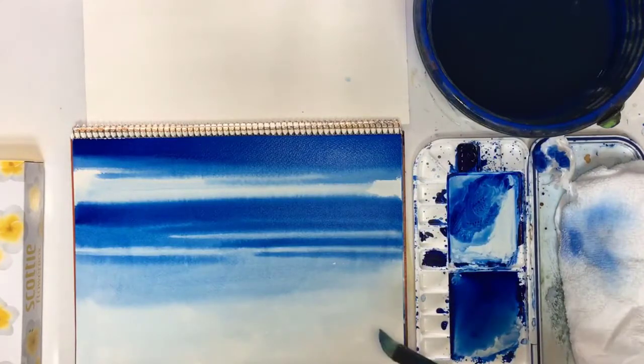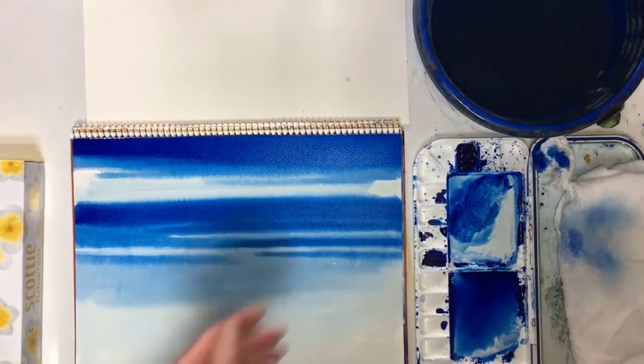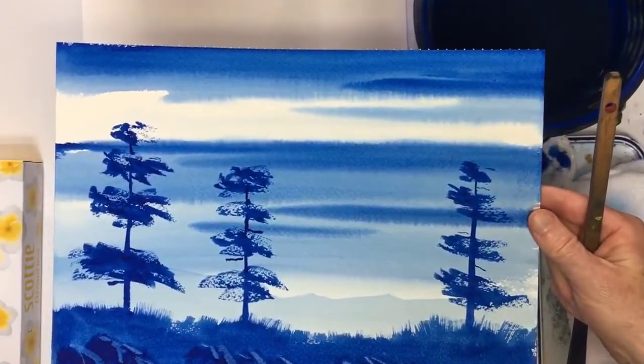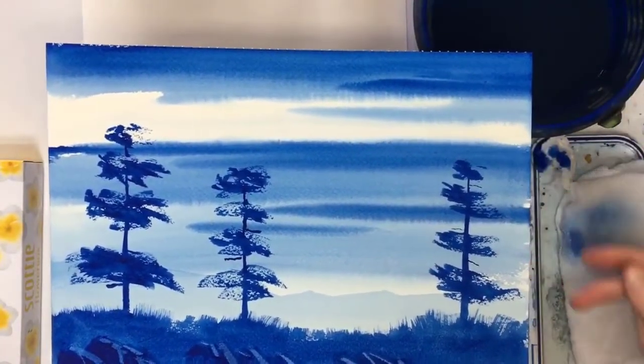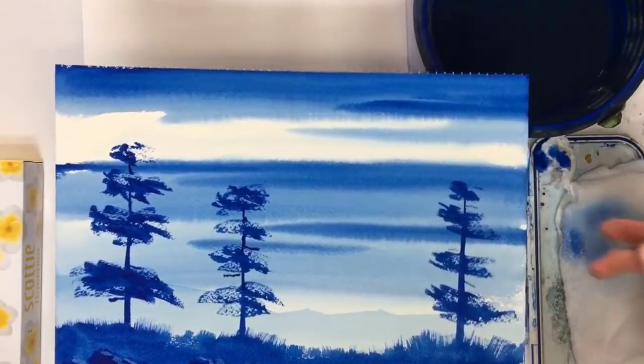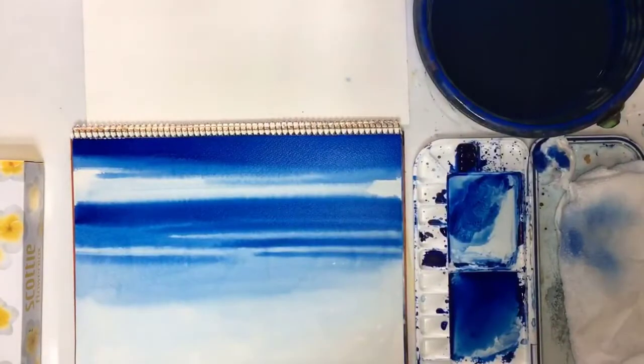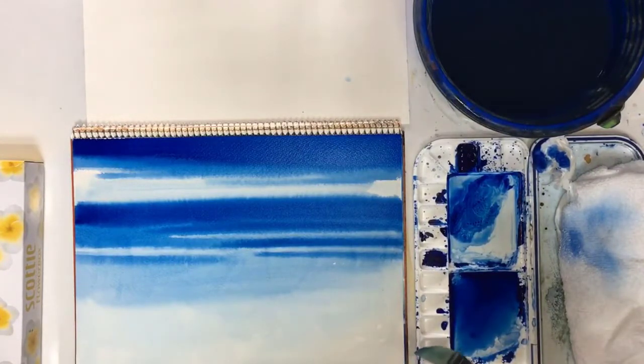Now I'm going to leave that to dry. I'll show you another one I did - this is the previous one I did; I didn't have to take out any paint with this one, it just worked perfectly. So it really really helps to do it again and again and practice and practice. There we go, let's leave it to dry.